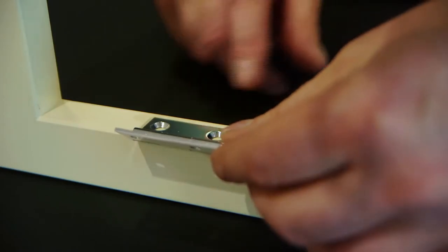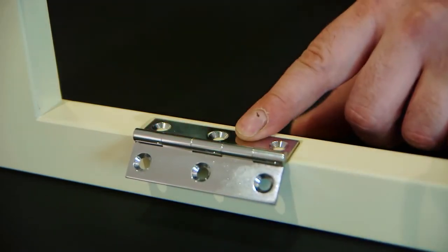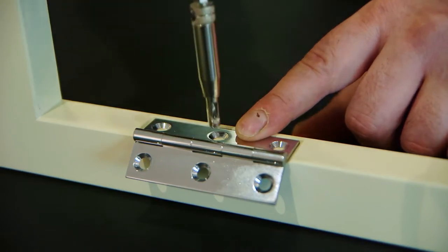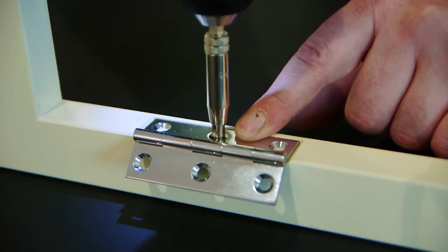To attach the hinge, you need to first lighten the notch. It should find its own position between the two scallops. You need to pilot drill for the screws, firstly to stop the timber from splitting, and also because the screws are made of brass and are soft.